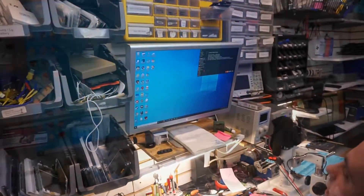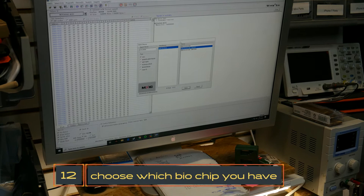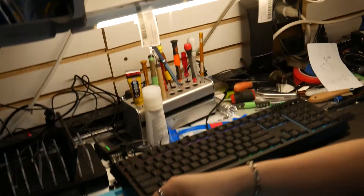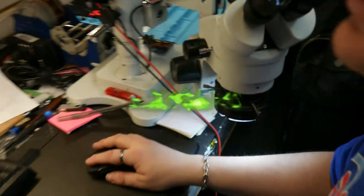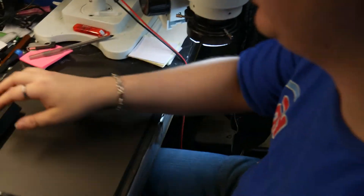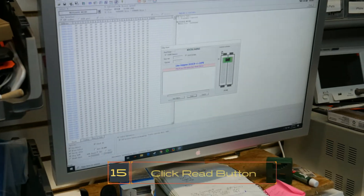Okay, so this is our tool that we want to use right here. We're going to open it up, make it full screen, and then we choose which microchip this is. You may need to take it back out of the adapter and look at the numbers on it. This one is 25L64, so I'm going to type that in — 25L64 and 06E. Now that we have the correct chip selected, we're going to put the IC back in there and click on this button here which reads the programming off of it.